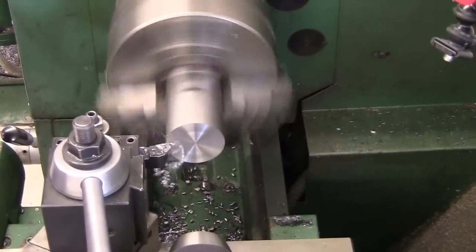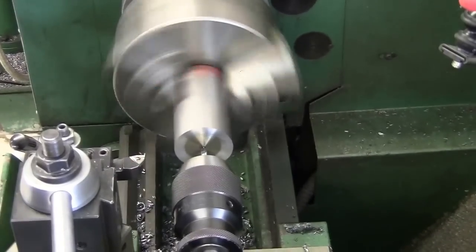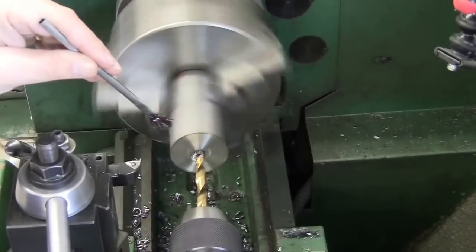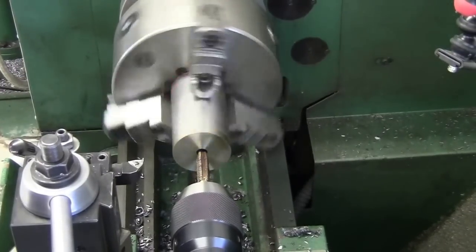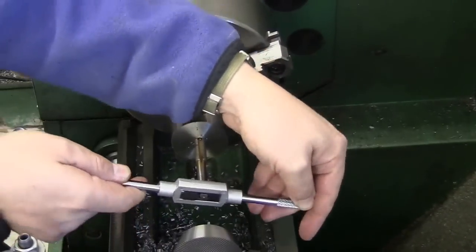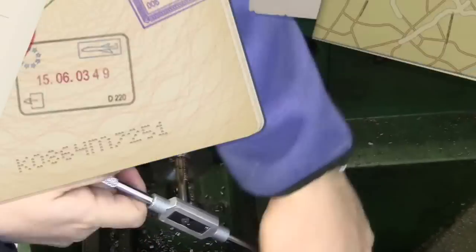Alright, here we go — cleaning up some 12L14, and center drilling the threaded hole for the inside of the jack. I'm just going to start the tap here, and then do the rest by hand, as you can see. I just wanted to get it in straight.